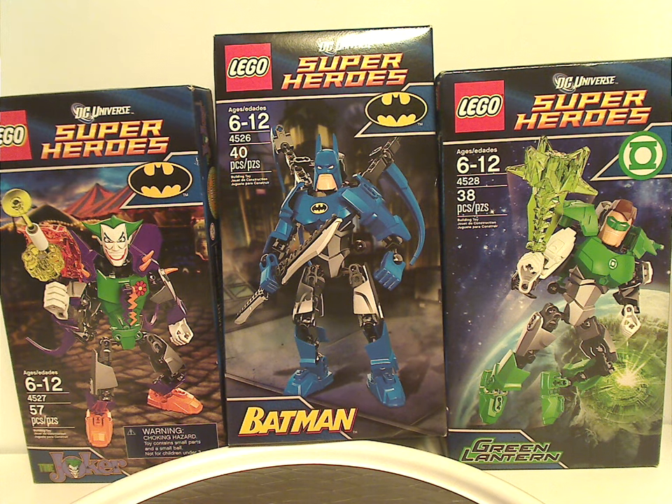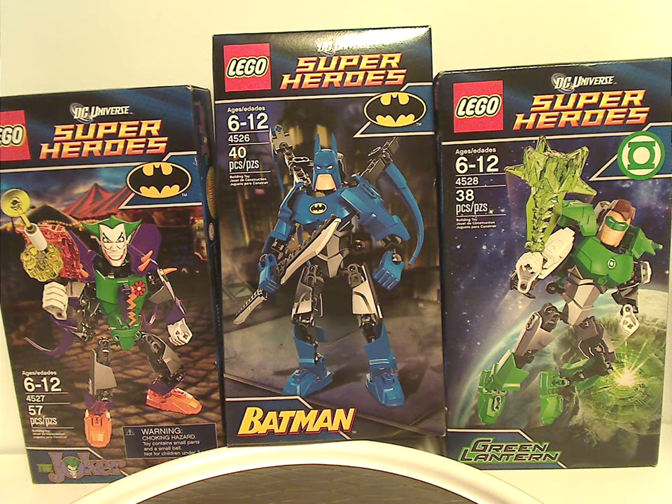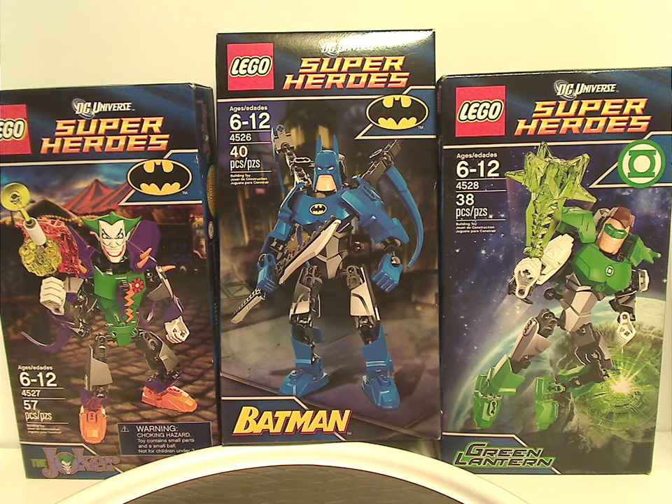Well hello everyone, Dylan here. Happy Throwback Thursday — the rotation leads us to a construction review, and this one's on the trio of DC buildable figure sets from 2012.